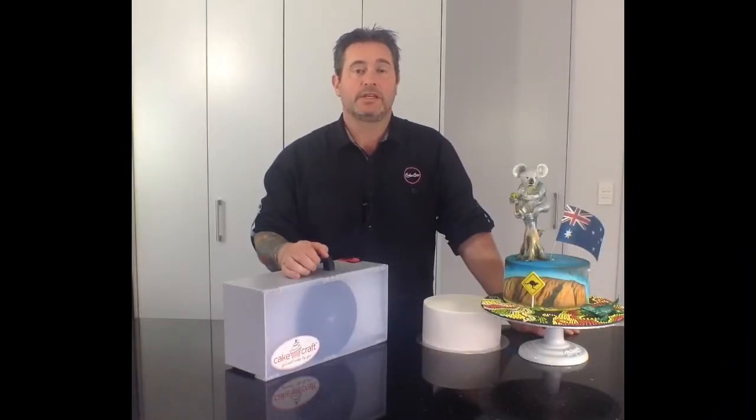Hi there, I'm Kevin from Bake Boss and I'm just in the middle of shooting an airbrush demo, so I thought what better time than to take one of our little cake craft extractor booths for a spin. Bear with me and I'll show you how it works.